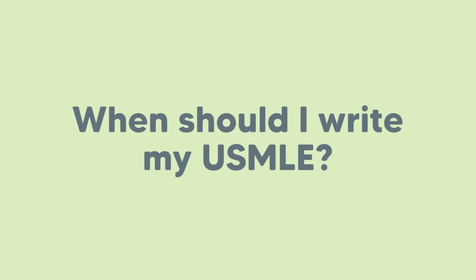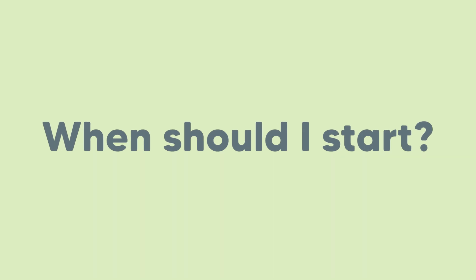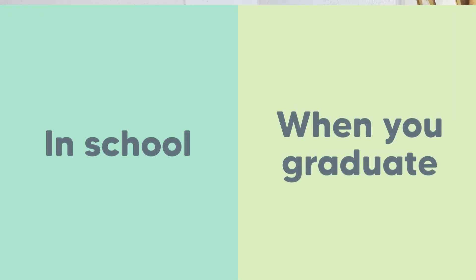Hi guys, welcome back to my channel. Today I'll be talking about when should I write my USMLE Step 1 — when should I start thinking about it, when should I start?